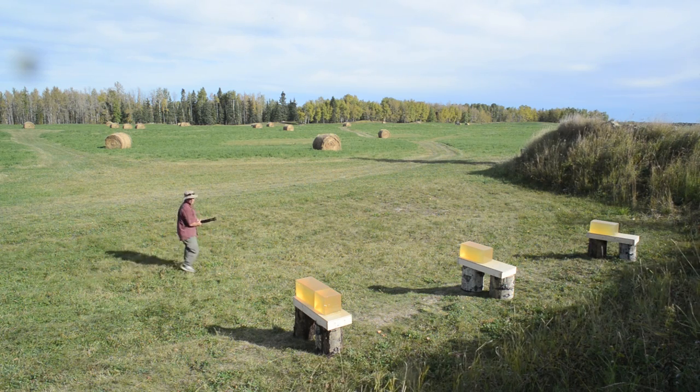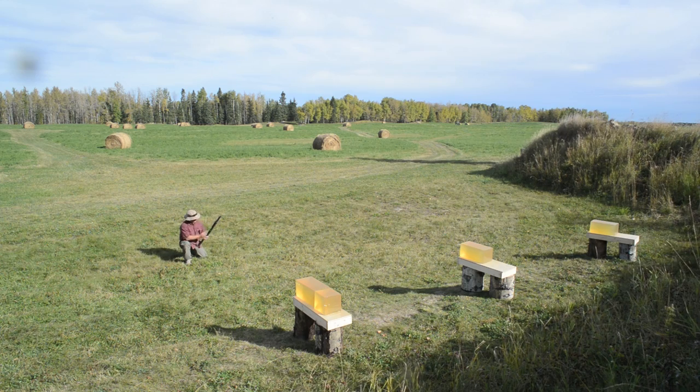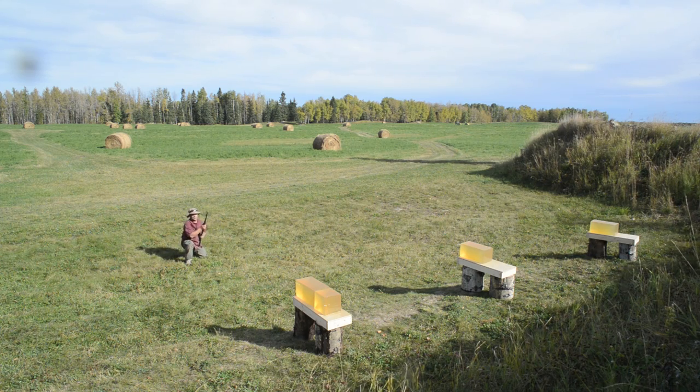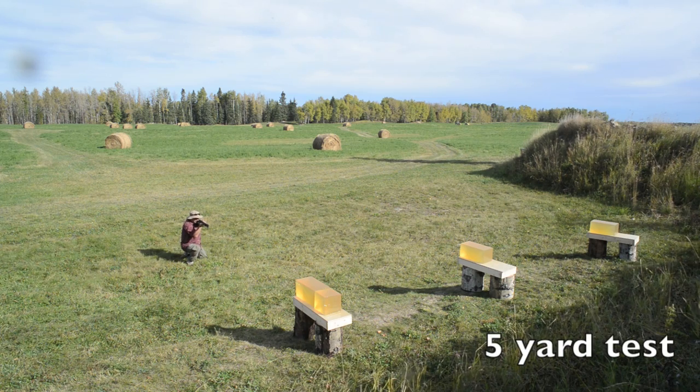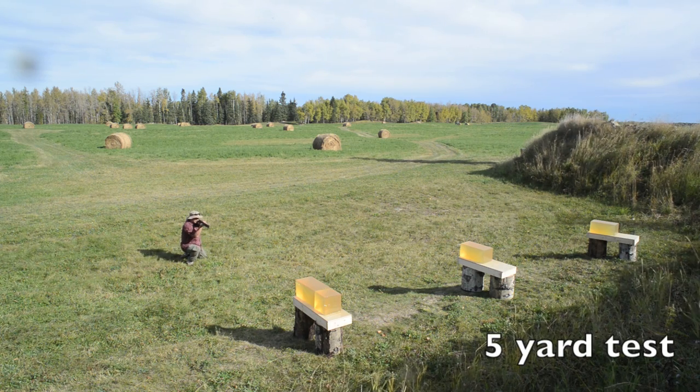I've got three carefully calibrated blocks set up just off the berm, and I'm going to walk back and shoot them from 5, 20, and 40 yards. I'm using a brand new H-70 police magnum, and here we go with one round at 5 yards.